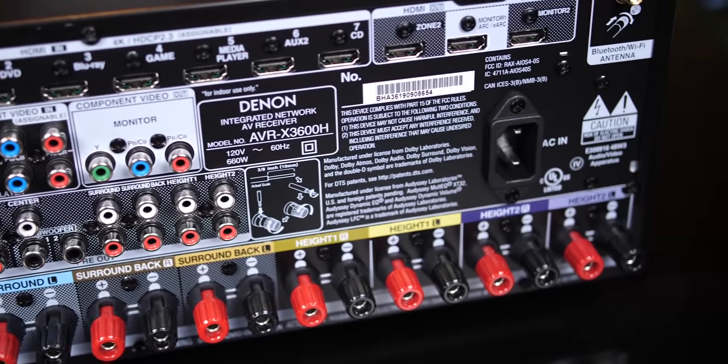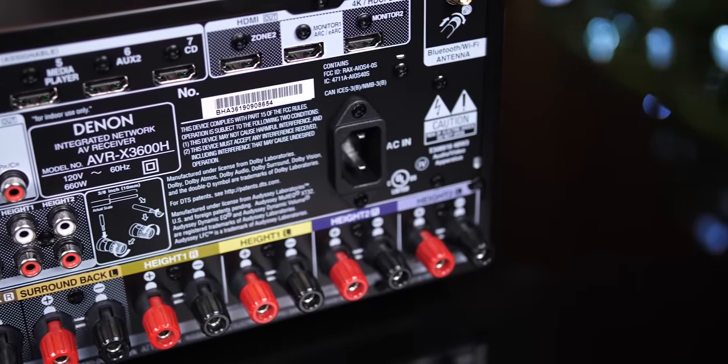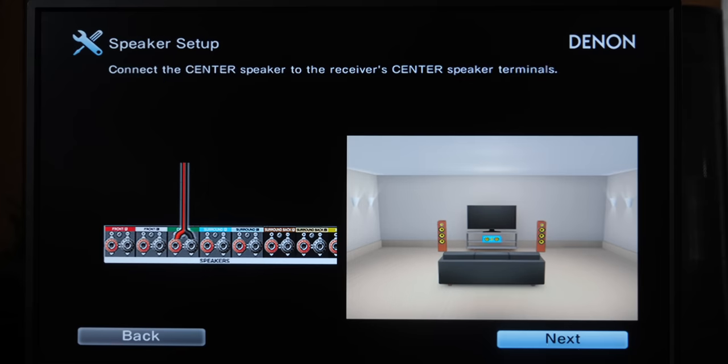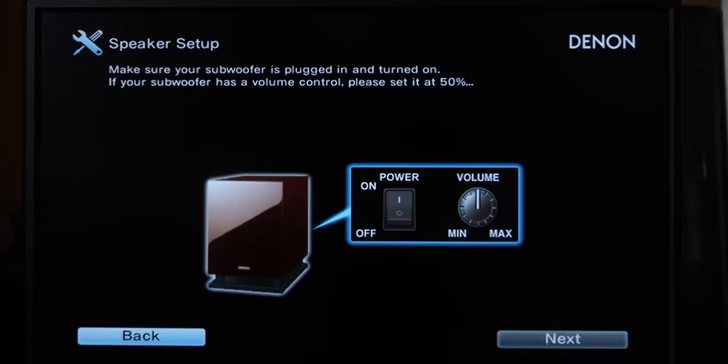And an IEC Power Port on the far right to round out the back. When first turning it on, the setup guide really helps out if you're a beginner or just forgot how to connect and configure your speakers.